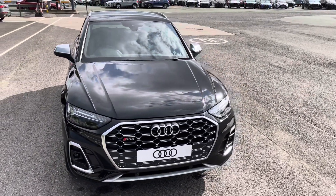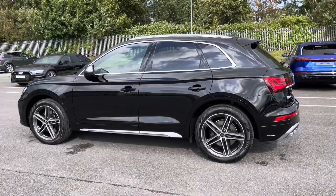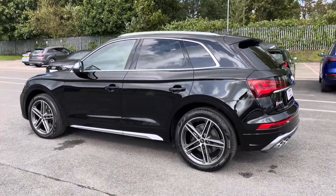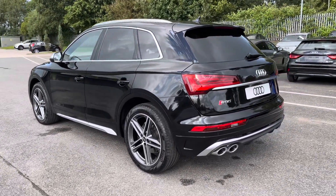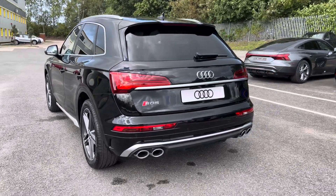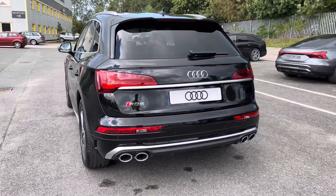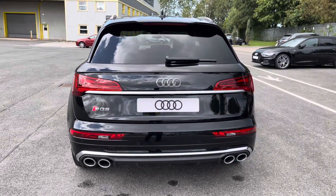It's finished in the optional metallic Mythos Black paintwork. Under the bonnet you'll find the turbocharged 3 litre V6 diesel engine producing 341 PS, delivering 0-60 in just 5.1 seconds while also delivering an impressive top speed of 155 miles per hour.